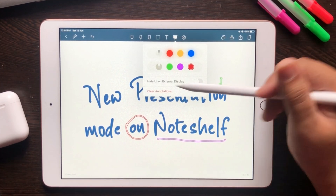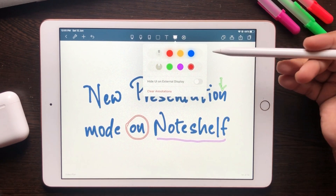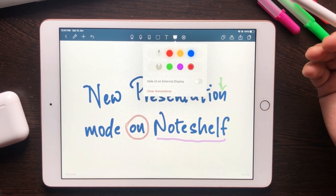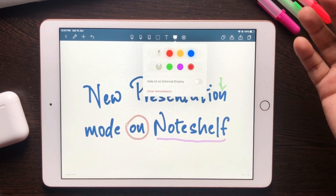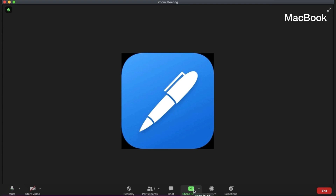Now there's another cool thing you can do here — the hide UI on external display mode. If you switch this on, your screen turns exactly into a white mode without the app UI coming in the way. This is really great for distraction-free presentations at work or class.